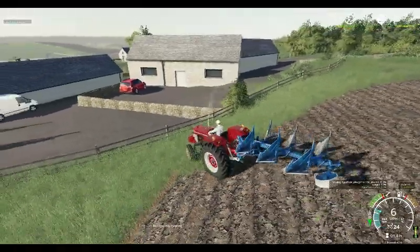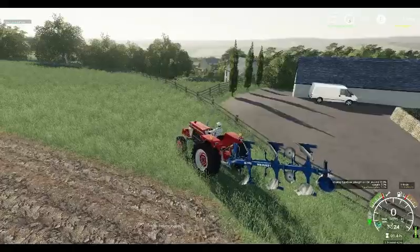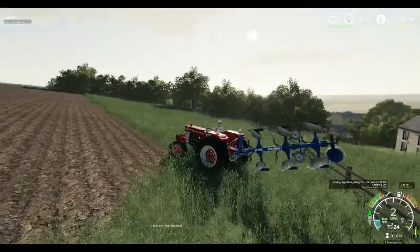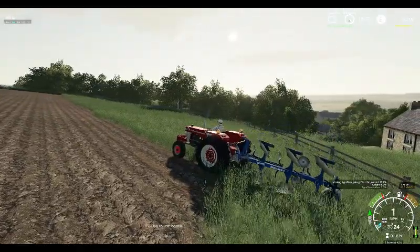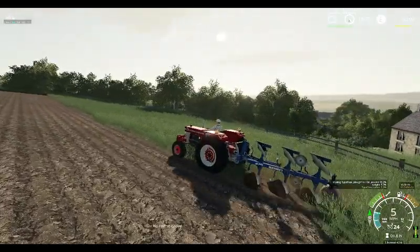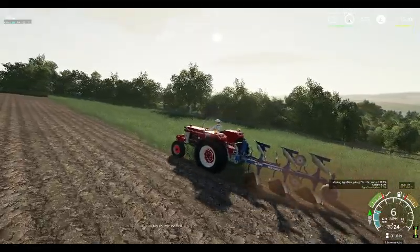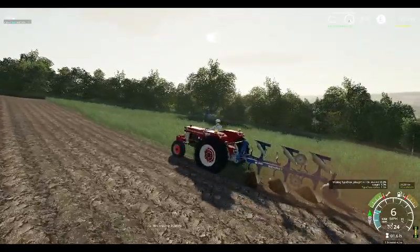Going forward, this is a slightly newer tractor - it's about 65, 66 when this would have been out. The plastic is pretty good for grip, which is probably why it's pulling this plough so easily, because it's got the weight on the wheels to give it the grip.